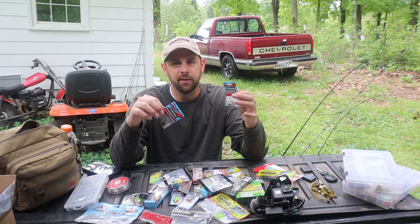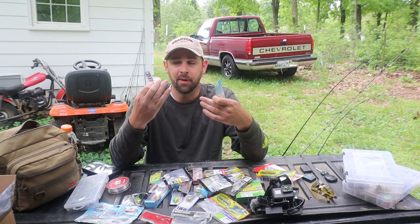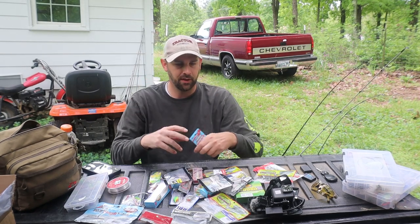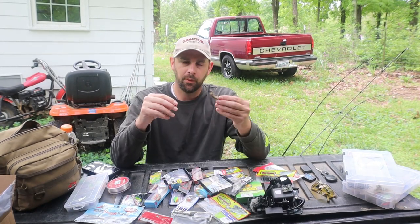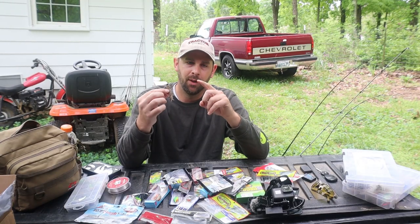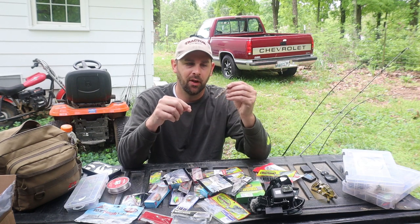I usually use 110 to 115 pound, sometimes even 120 pound line — I don't like using real heavy stuff. The hook is exposed, so if I lose one of these that's three dollars gone, but whatever you fish with, you're going to lose stuff. You're going to get hung up different ways.